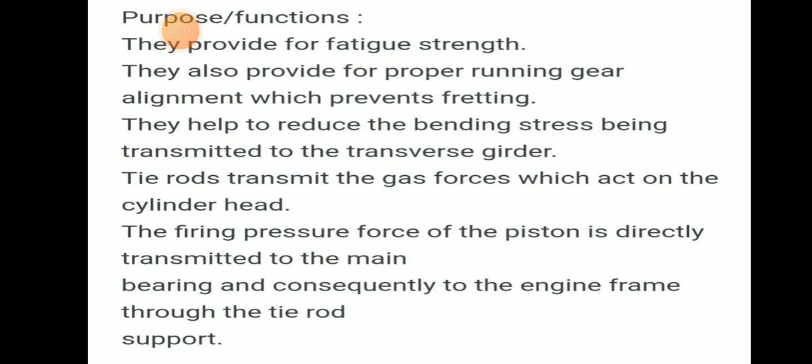Tie rods transmit the gas force which acts on the cylinder head. The firing pressure force acting on the piston is directly transmitted to the main bearing, and consequently to the engine frame through the tie rod support.